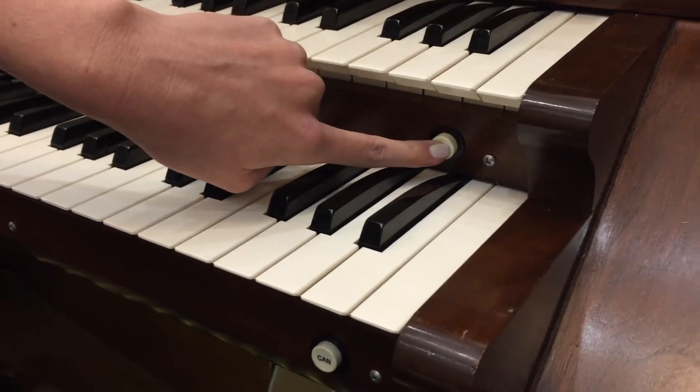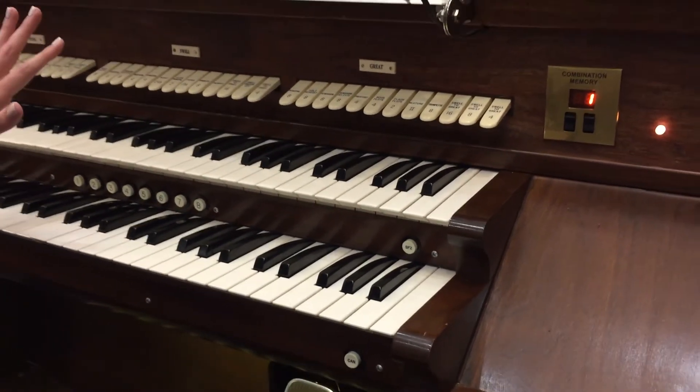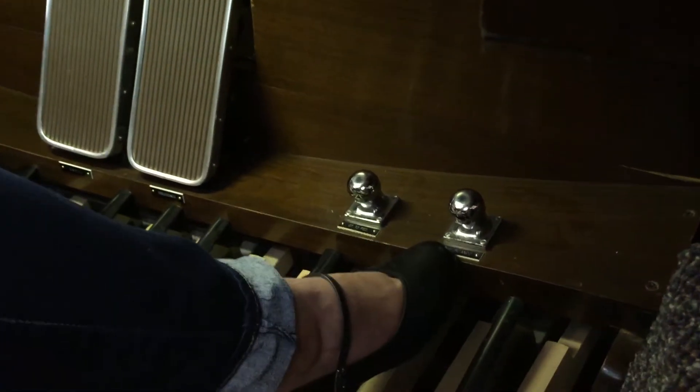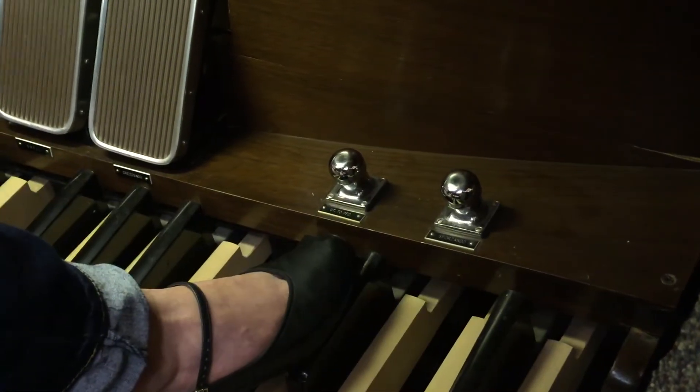This last button over here is called the sforzando button. When you push that in it is going to make all of the notes and the crescendo sound, so basically you have a full organ sound. You can either push it with your finger down here, or there is another button if your hands aren't free — the toe stop is right here and you can push it in as well.